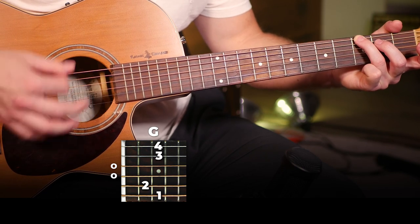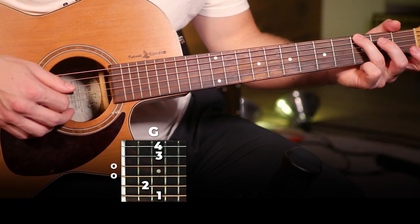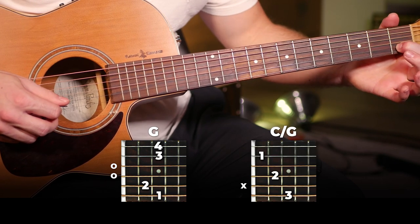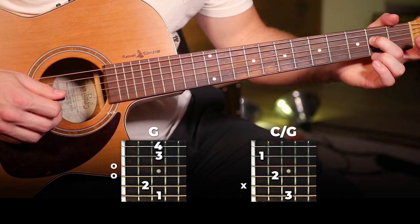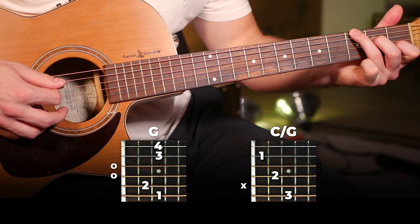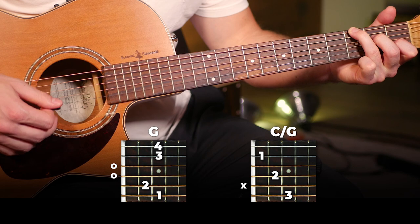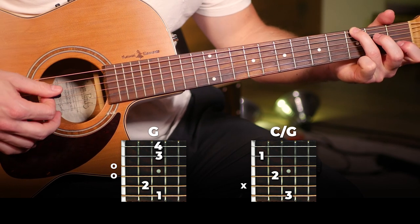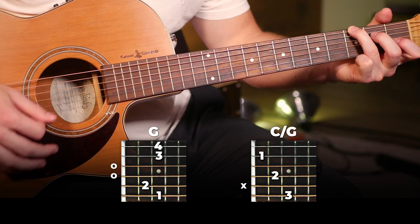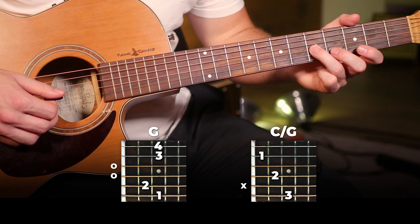The strum goes down, down, up, and then on that second one you're gonna hammer on with your first finger on the first fret of the second string and your second finger on the second fret of the fourth string — basically a C chord with that low sixth string note instead. That end there is just a hammer on.